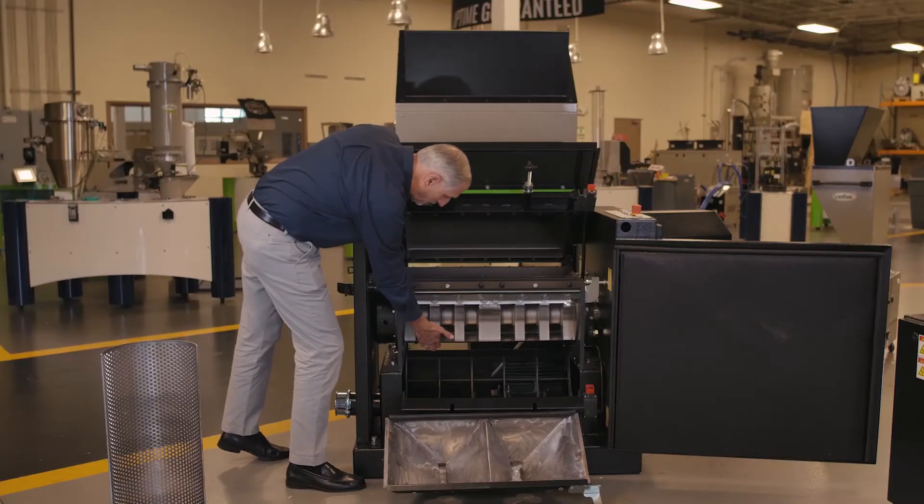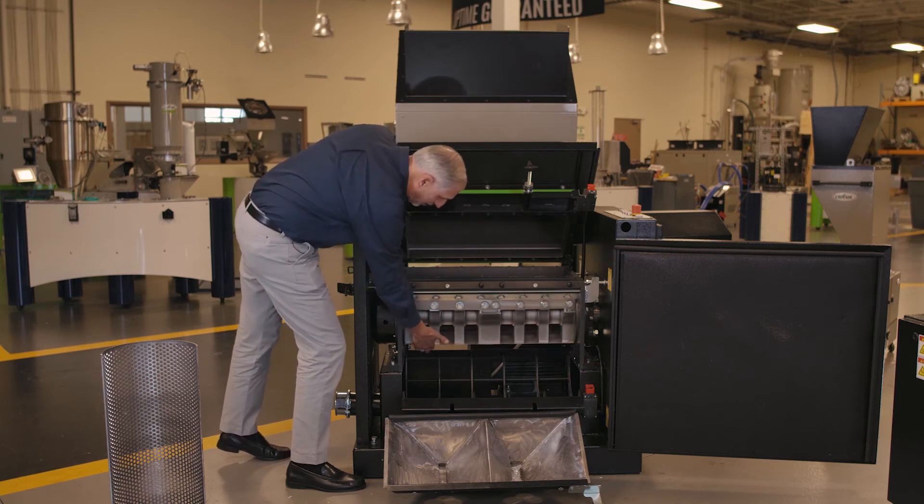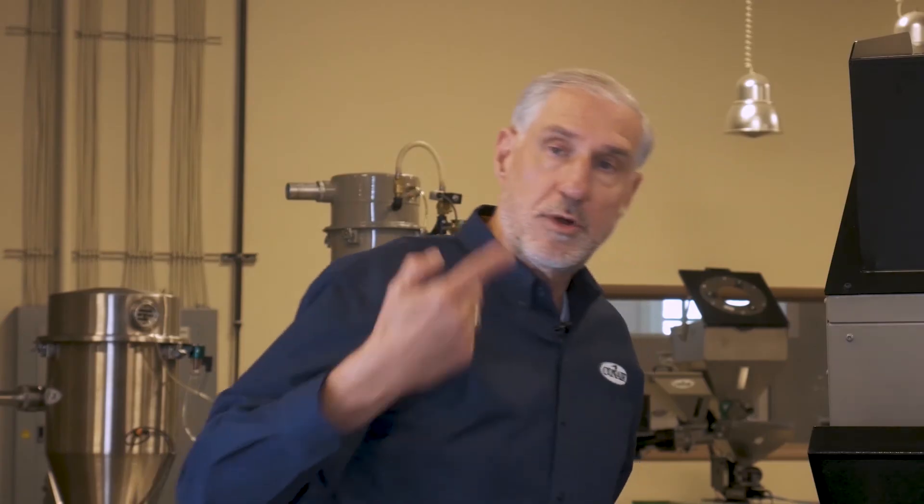With the pre-adjustable knives, we include a full knife setting fixture as standard with every machine, giving you the necessary tool to set knives outside the machine. Another feature of the Viper series including the 1227 is the rotating end disc. This entire end disc rotates with the rotor on each side of the cutting chamber, which prevents material from getting pinched between the end of the rotor and the cutting chamber wall, helping to reduce wear within the machine.